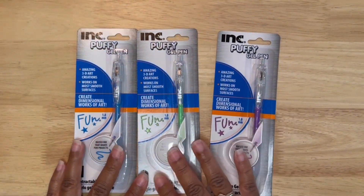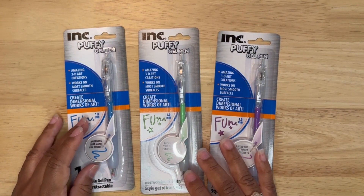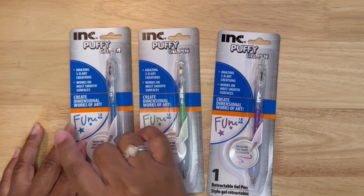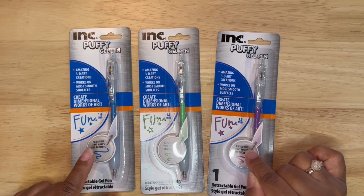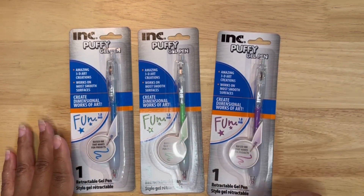In the stationary section I found these puffy gel pens. It says here that you can make 3D art — I will test it out later. But I thought that my daughter would like this to make homework a little bit more fun. I found them in three different colors.